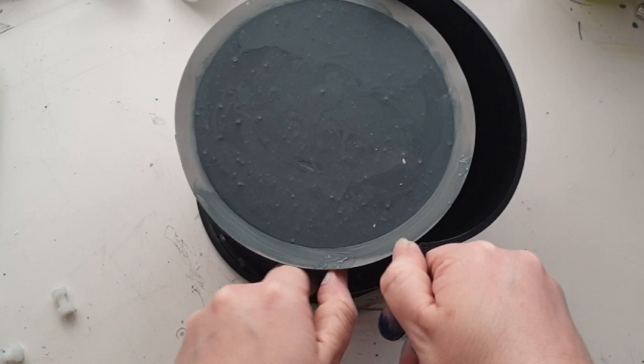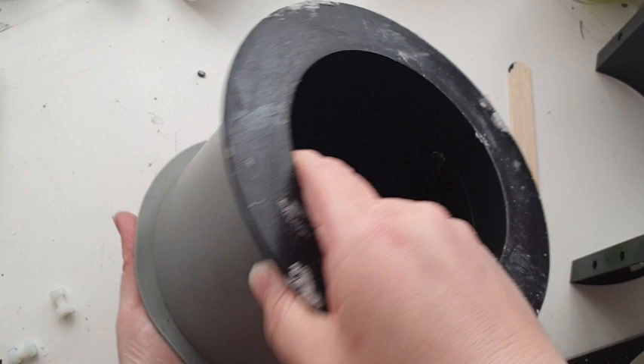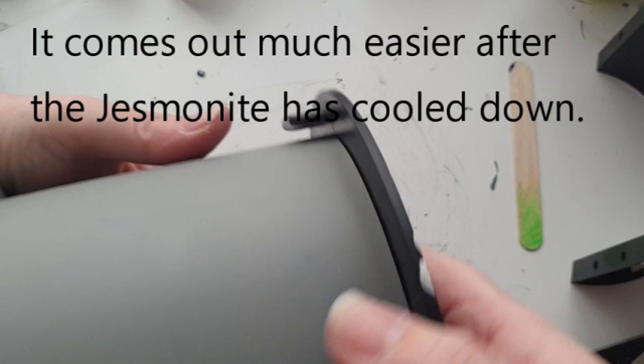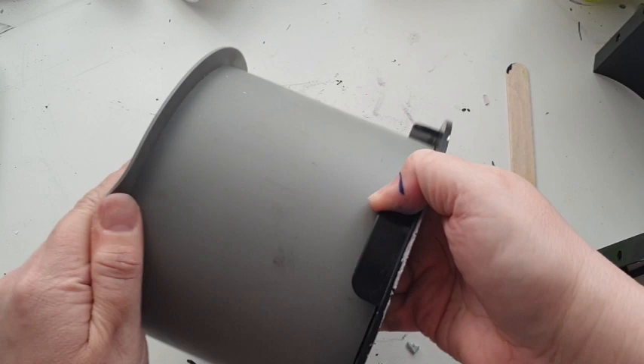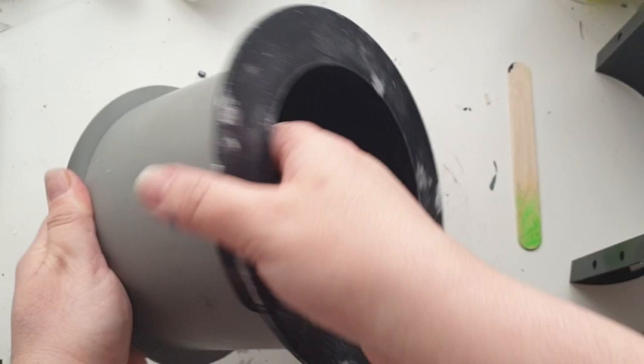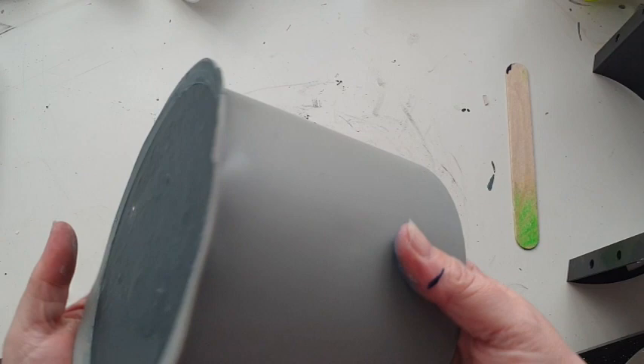Then you want to take the base out — this is the part I found hardest with this mold. Just slowly tease it away, pulling a little bit at a time, going all the way around. There are holes in the bottom of this black plastic part that allow air in to help release it. It just takes a few seconds and then suddenly it just comes out. I did panic at first, not going to lie.